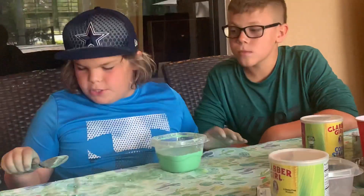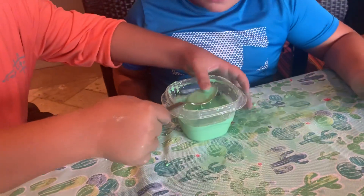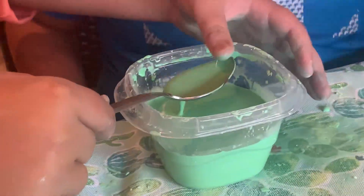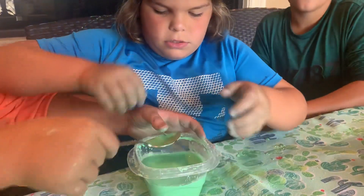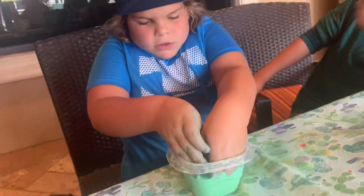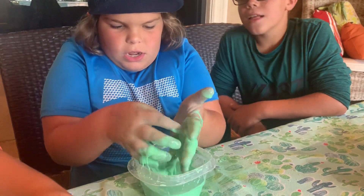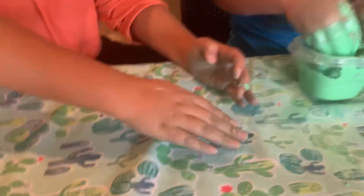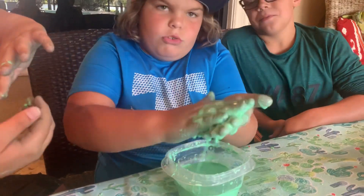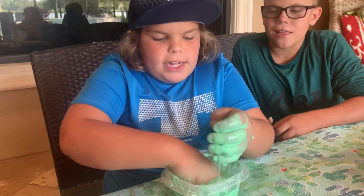If you get a spoon and put pressure on it, you can clearly see how the spoon has it — you only want a little bit. You can see like — and if you try to make a ball, look, it stops. It comes right off the table. It's really liquidy in there, and you can see how it's like — you can hear it, and when you stop it just goes in.